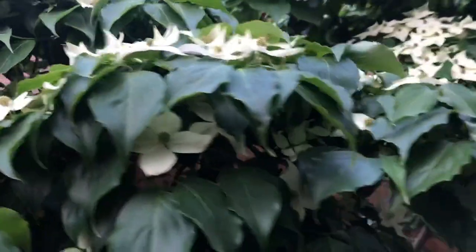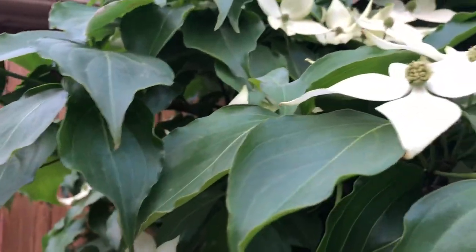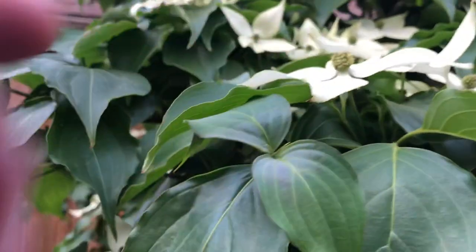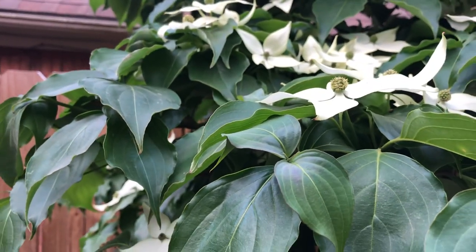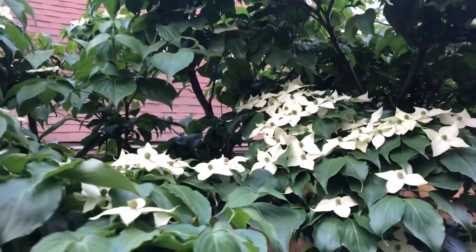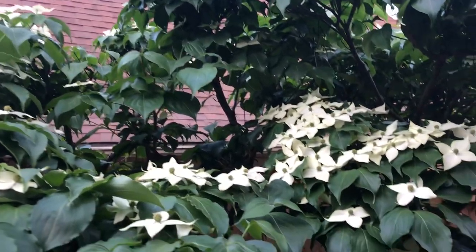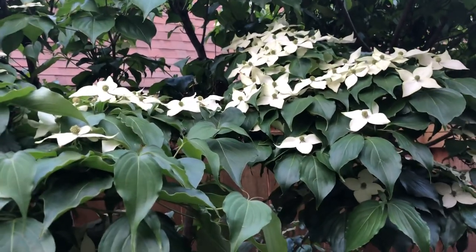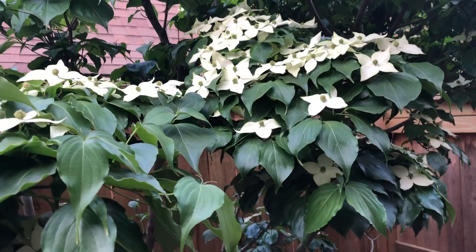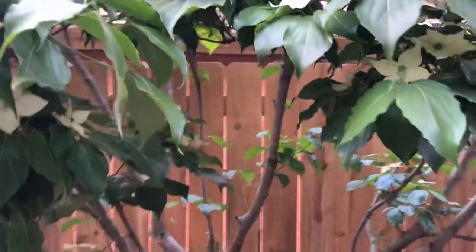This area is between two houses and it does get a lot of shade, but it also gets quite a bit of light too. As you can see, it's a really healthy tree. The center flowers right here kind of turn a darker color — it's really looking good this year.